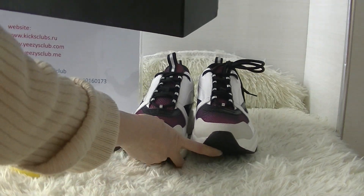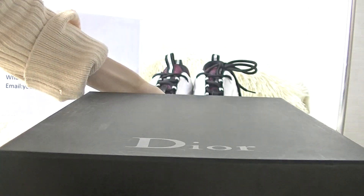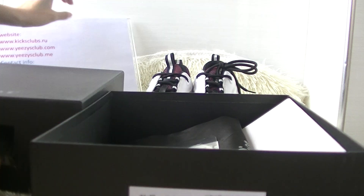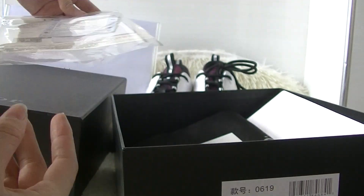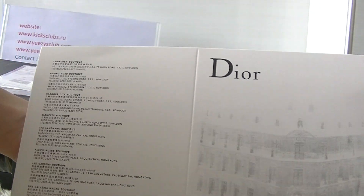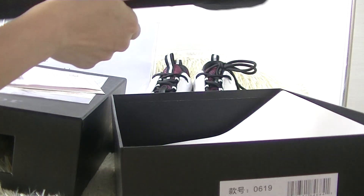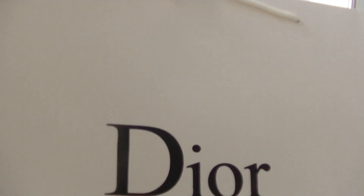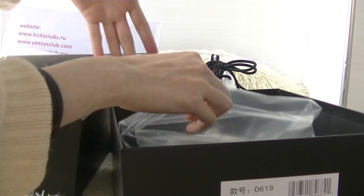Next let's see the shoe box. Inside of the shoe box, we provided the receipt, a black dust bag, a paper bag, and two plastic shoe bags with black wool.